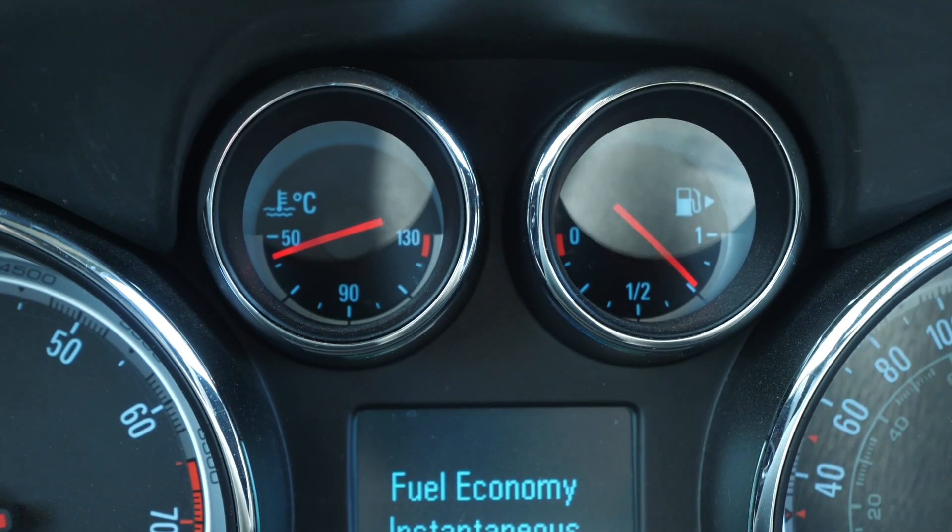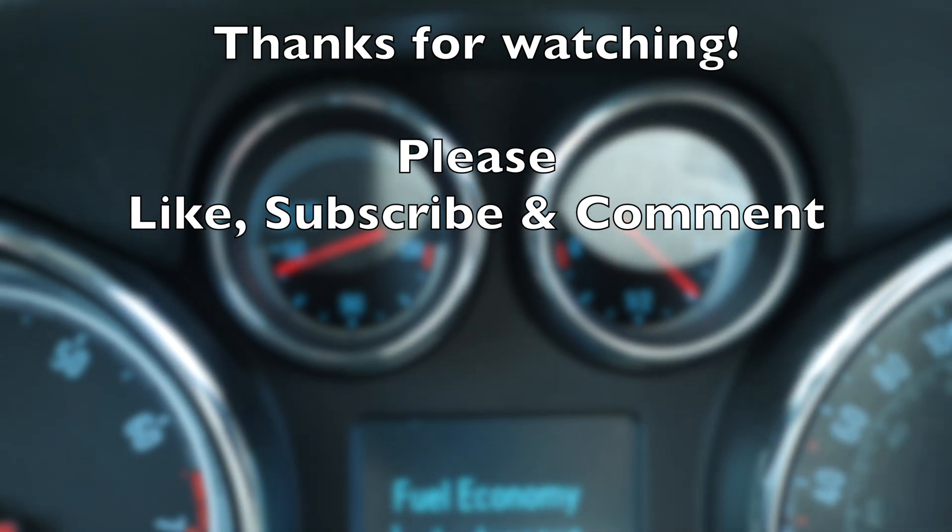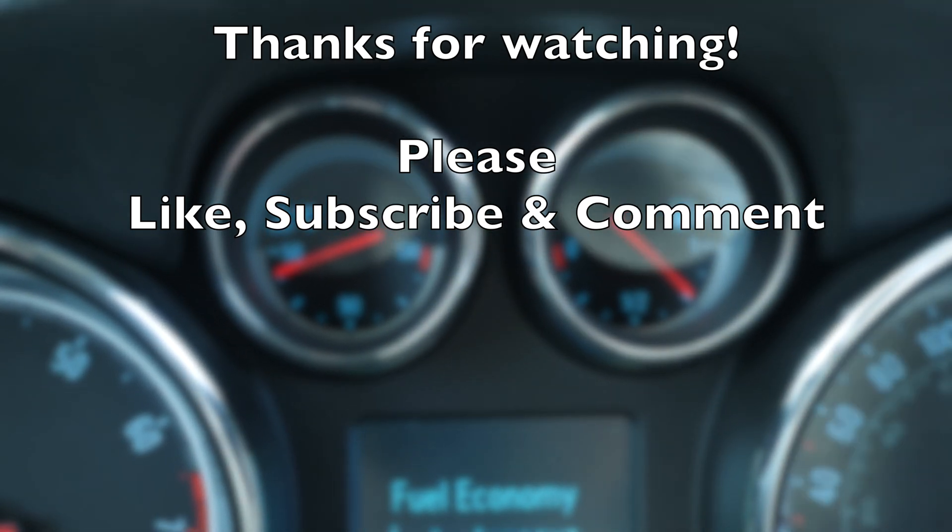I hope those tips were helpful and save you some time. Please like and share the video, and if you have your own helpful tips, please leave them in the comments section.